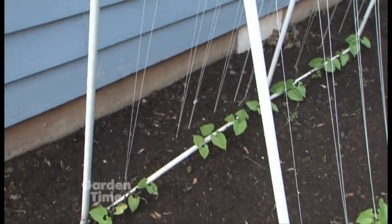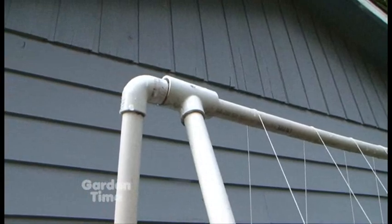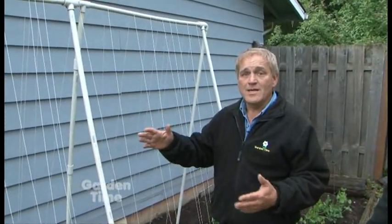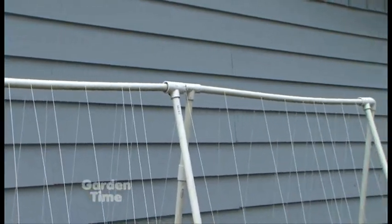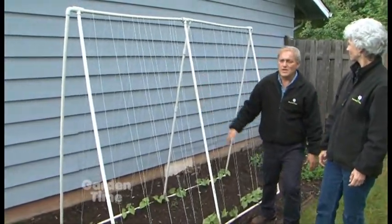Here's another great idea that's very cost effective for the garden — a trellis made with PVC. You get some PVC, some T-connectors, and some corners. The great thing about this is you can cut them to any height or width you want. And they still move, so in the winter time if you're not using them, just fold them up and put them in the garage or shed.